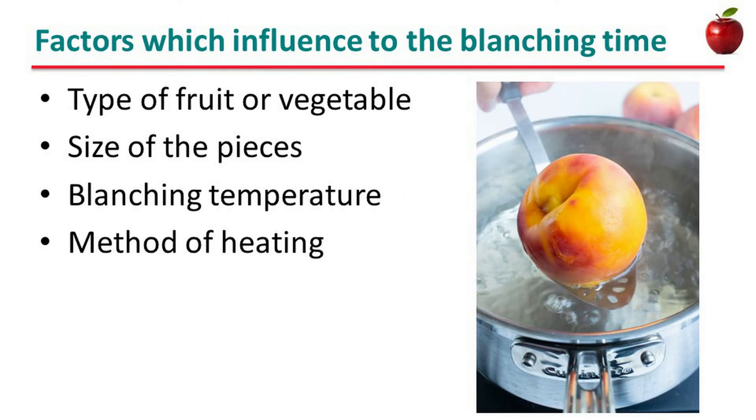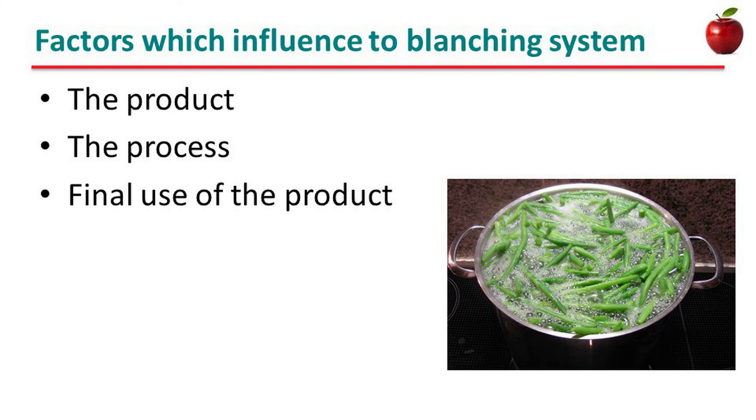There are several factors which influence the blanching type. They are: type of fruit or vegetable, size of the pieces, blanching temperature, and method of heating. The product, the process, and the final use of the product are the factors which influence the blanching system.